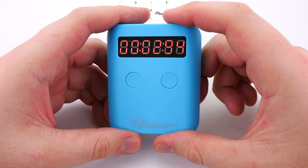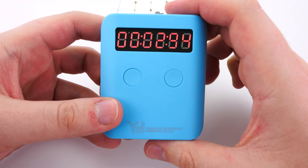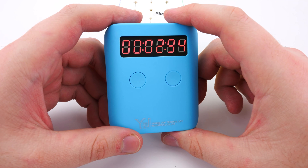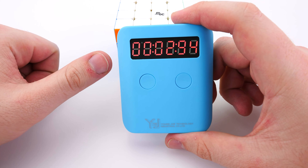So massive thumbs up from me to YJ for this product. I would highly recommend this, especially since it's only $10 USD, around $16 Australian. You really cannot get anything better in this price range. In fact, there aren't any speedcubing timers available in this price range, so it's a world's first on the price for speedcubing.